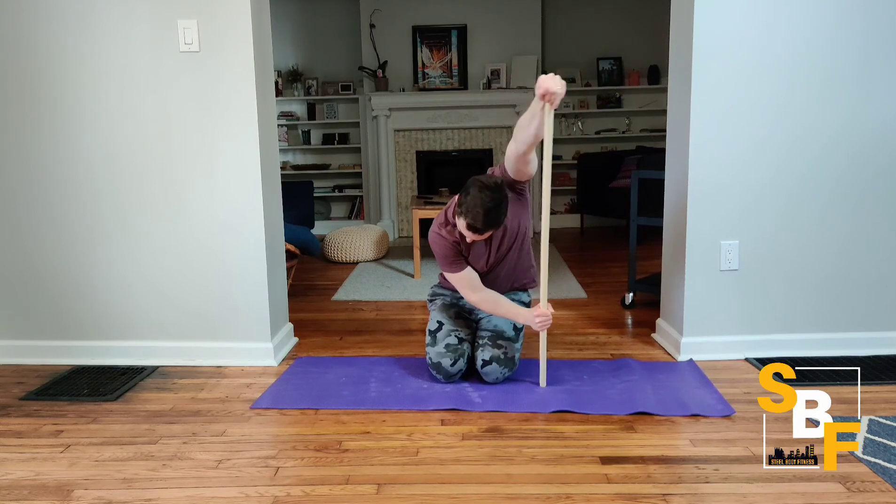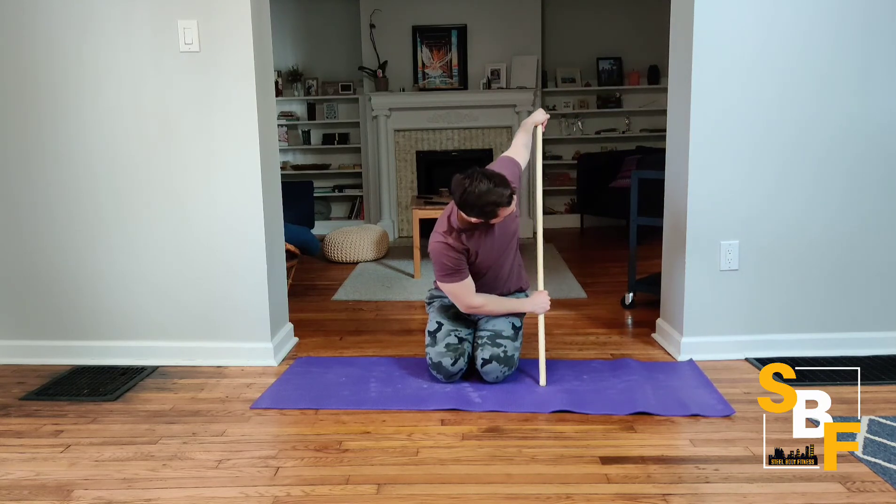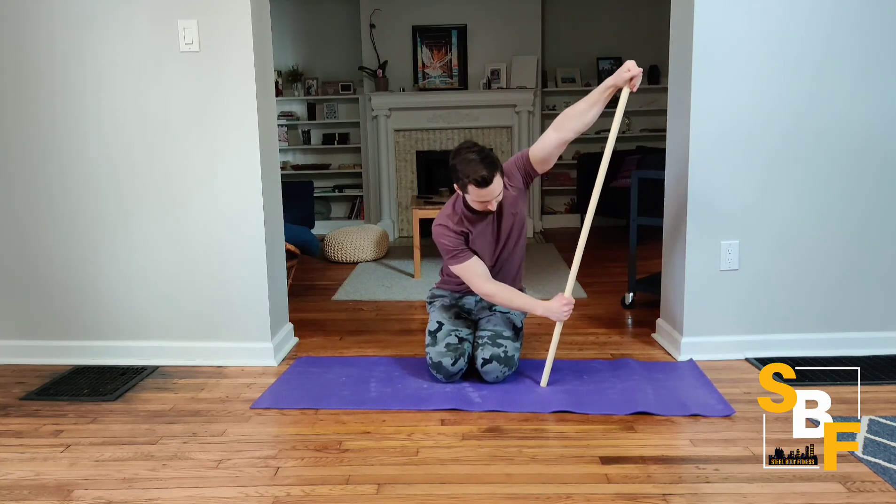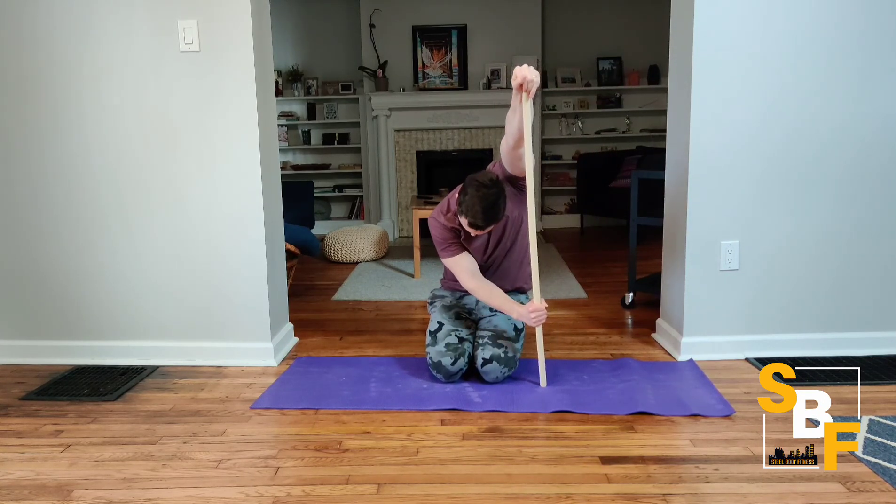As you go through a full range of motion, you'll notice there are some sticking points, and you want to hang out at those spots. Especially for me, there's a sticking point at the very end, so I'm hanging out there for a while to really stretch and open up the shoulder joint.